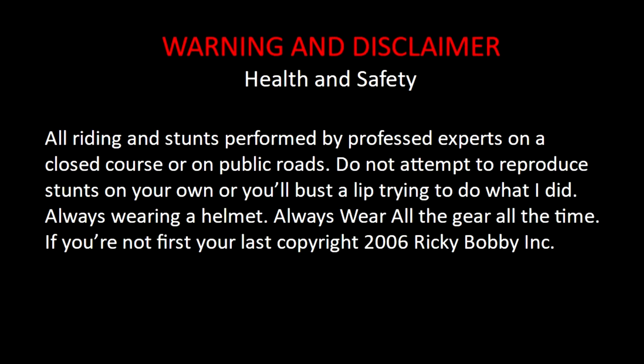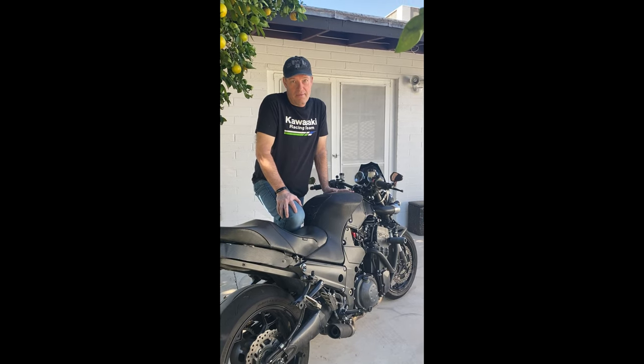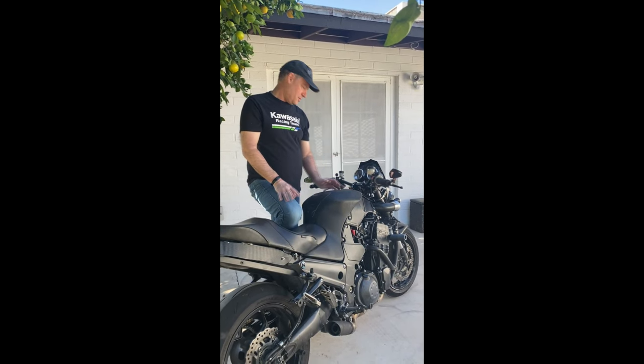All riding and stunts performed by professional experts on a closed course. On public roads, do not attempt to reproduce stunts on your own or you'll bust a lift trying to do what I did. Always wear a helmet, always wear all the gear all the time. If you're not first you're last — copyright 2016, Ricky Bobby Inc. Okay, now that we have that over with, let's look at some of the advantages.